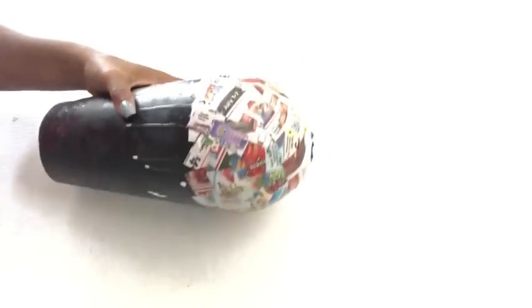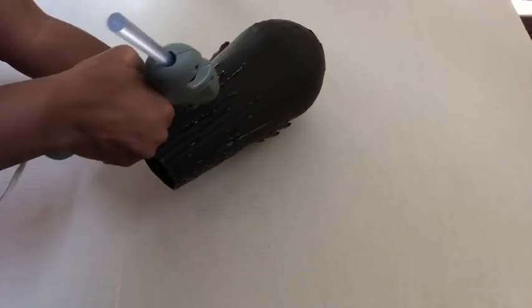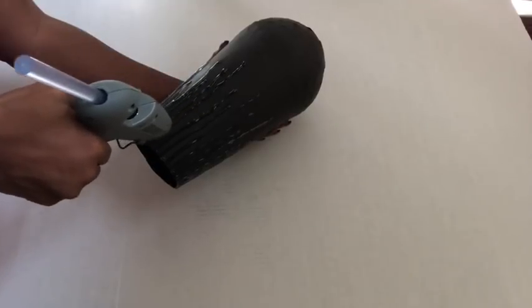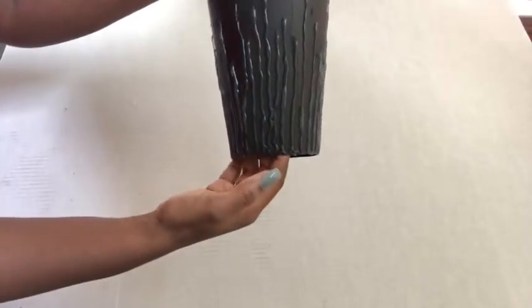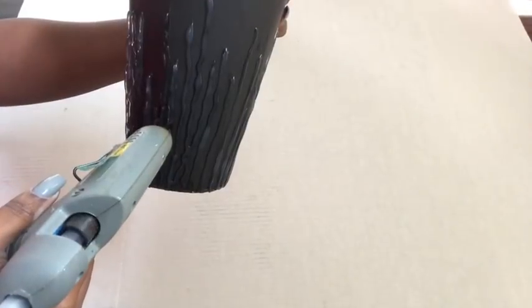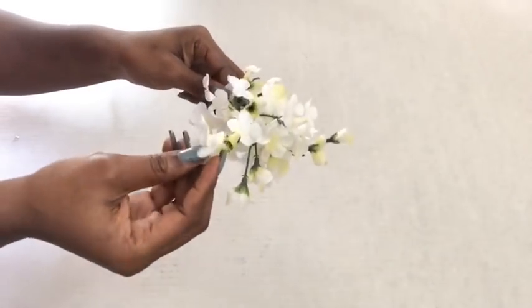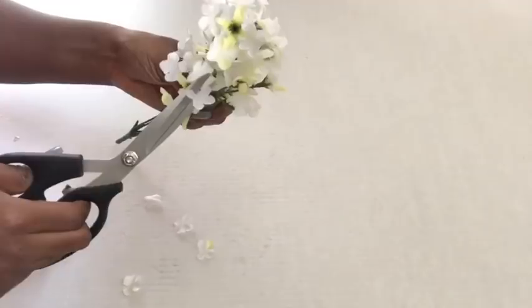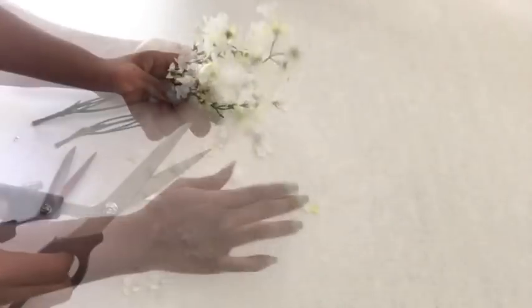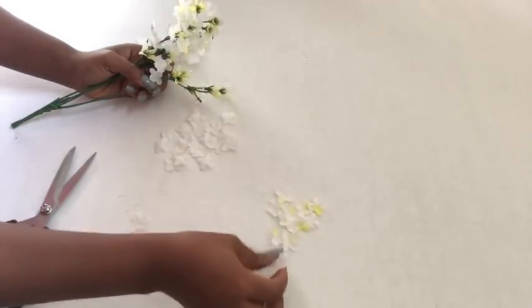I sanded it down just a bit, then I spray painted it black, and then I started drawing lines at the bottom part using a hot glue gun. To make it thicker, I added an extra layer of hot glue on all of the lines. To decorate the upper part, I'll be using flowers that I got from the Dollar Tree. These flowers are really small, so that's why they work for this particular design. I'll be taking off the small flowers using a pair of scissors, separating the white ones from the ones that have a little bit of yellow, because I'll be making use of just the white ones.